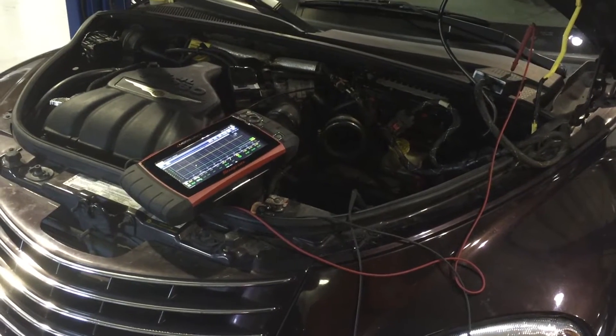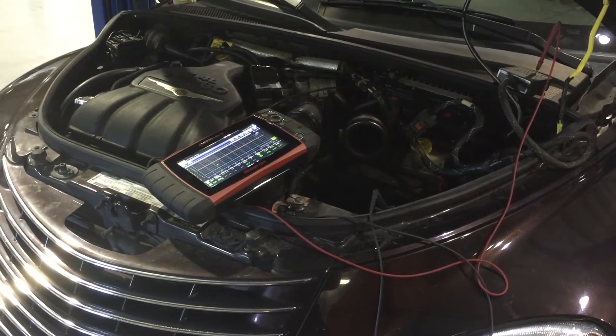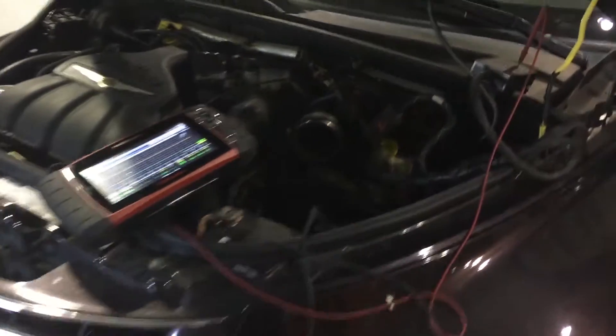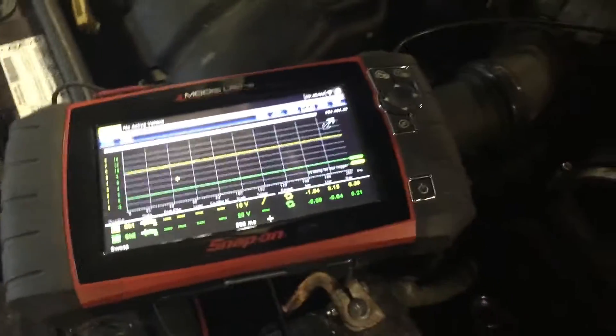Welcome back, YouTube — Mopar Tech. What we have here today is a 2005 PT Cruiser with an intermittent loss of cam sensor signal. The setup we've got here is a breakout box hooked up between the PCM and the wiring harness, and a Modus Ultra lab scope.